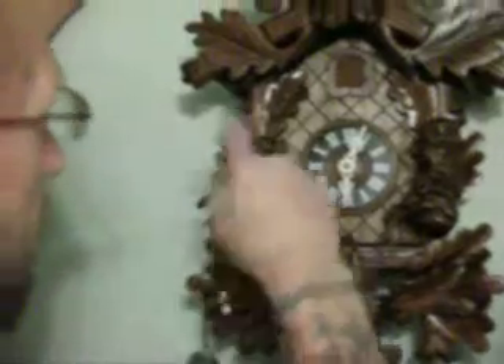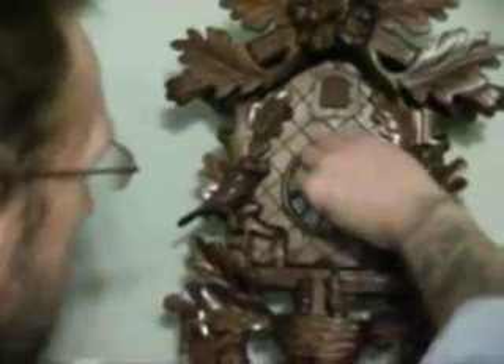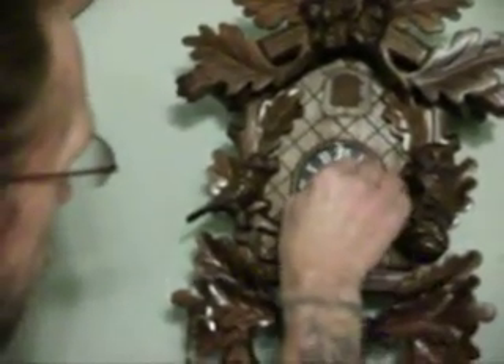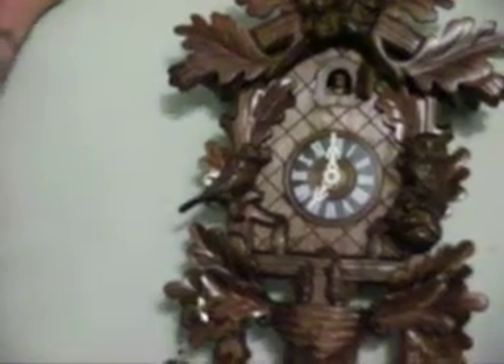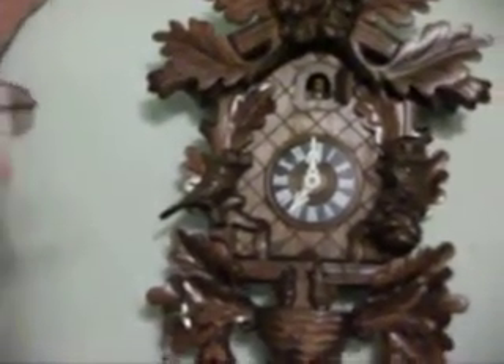I'll go ahead and show you what it'll do on the half hour and then we'll go to the hour. We got 1260 weights.